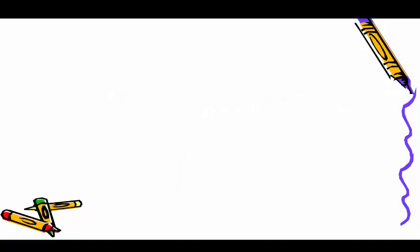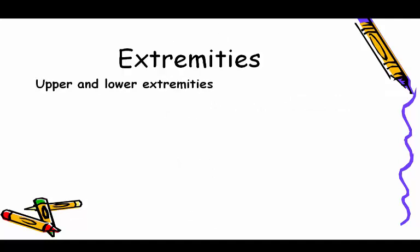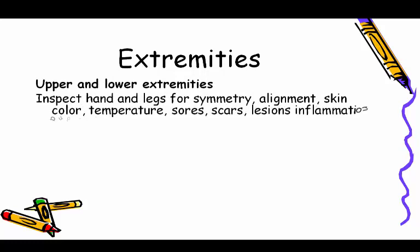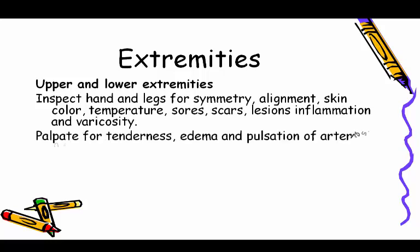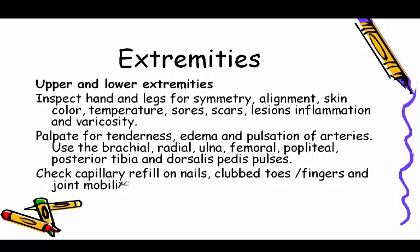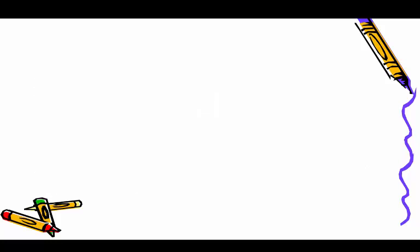Extremities — upper and lower: inspect hands and legs for symmetry, alignment, skin color, temperature, sores, scars, lesions, inflammation, and varicosity. Palpate for tenderness, edema, and pulsation of arteries, using the brachial, radial, ulnar, femoral, popliteal, posterior tibial, and dorsalis pedis pulses. Check capillary refill on nails, clubbed toes or fingers, and joint mobility.